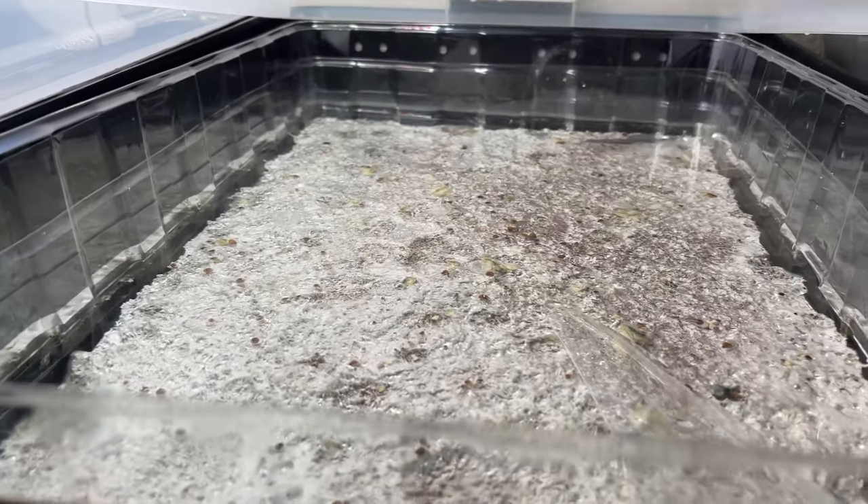Here's a little clip of where I place my bins after I fill them with water. I also wanted to note that I do not leave the light on during the dunking process — this is just for video purposes.